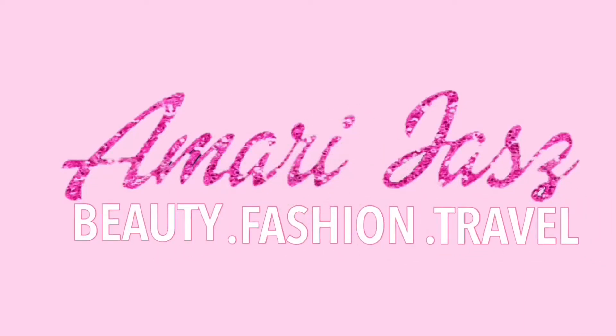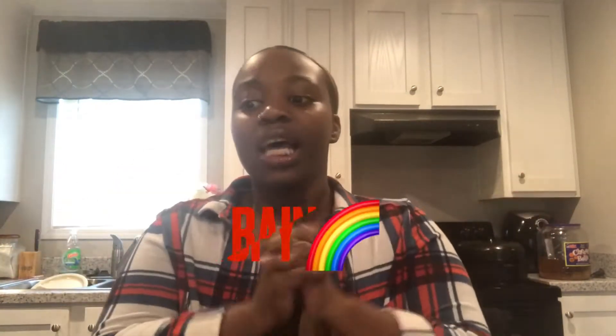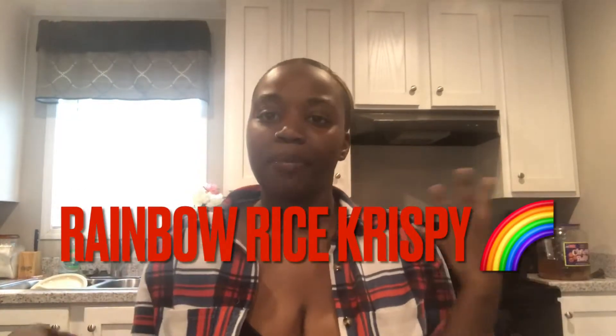Hi guys, it's me Amari Jazz. Welcome back to my YouTube channel. In today's video I'm gonna be making some rice crispy treats. This is my first time ever really making any type of dessert, any type of treat of any kind.